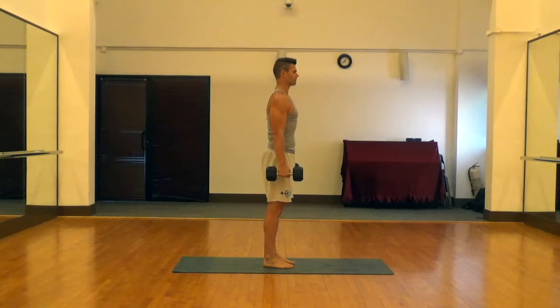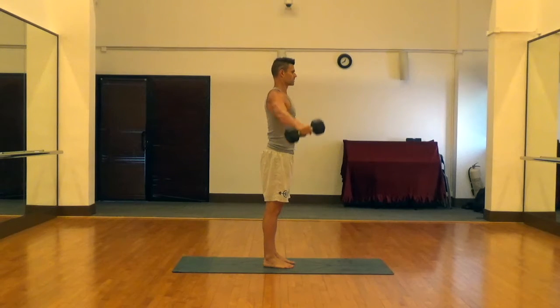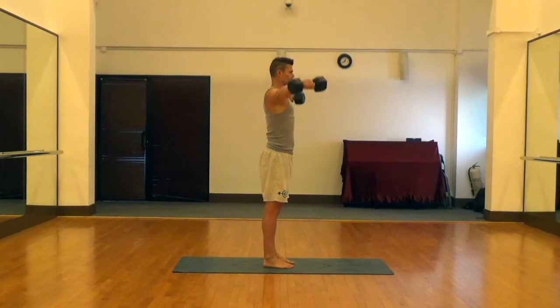You can see from the side here: we engage those abs, engage those glutes, and we lift straight out to the side trying to keep those traps turned off. A little pause at the bottom to eliminate momentum.